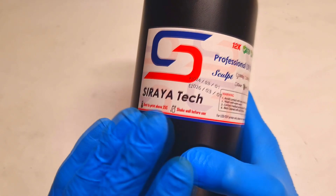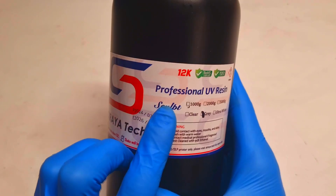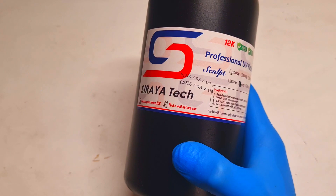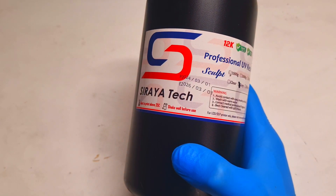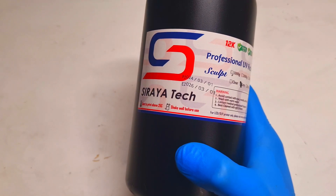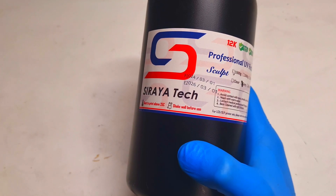I also need to point out that this Saratek Sculpt resin has also really really nice chemical resistance, and for this reason this kind of resin I will also use in my future videos where I will make some parts for the batteries.